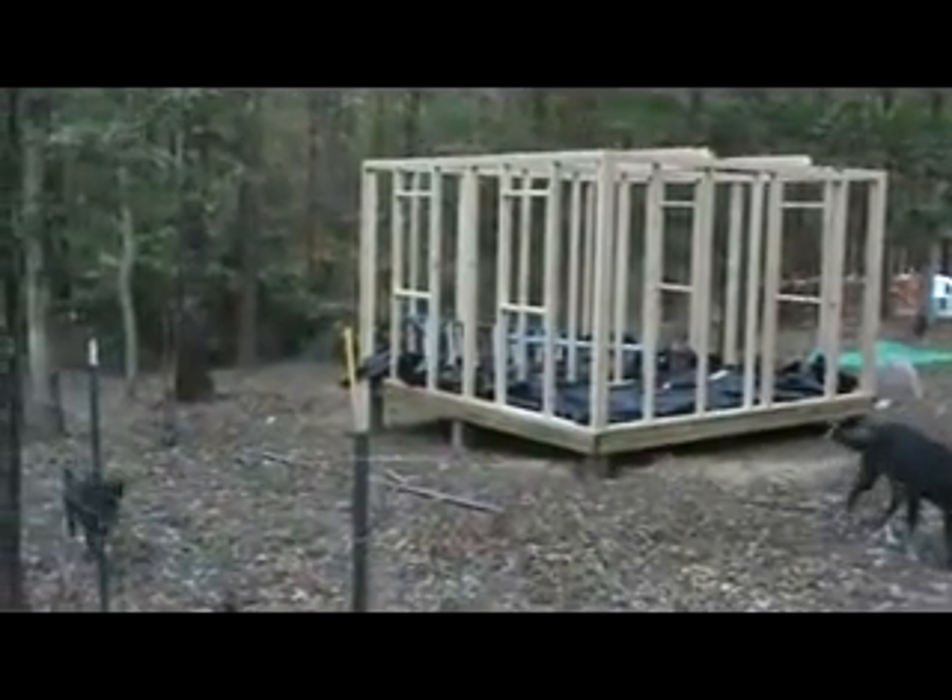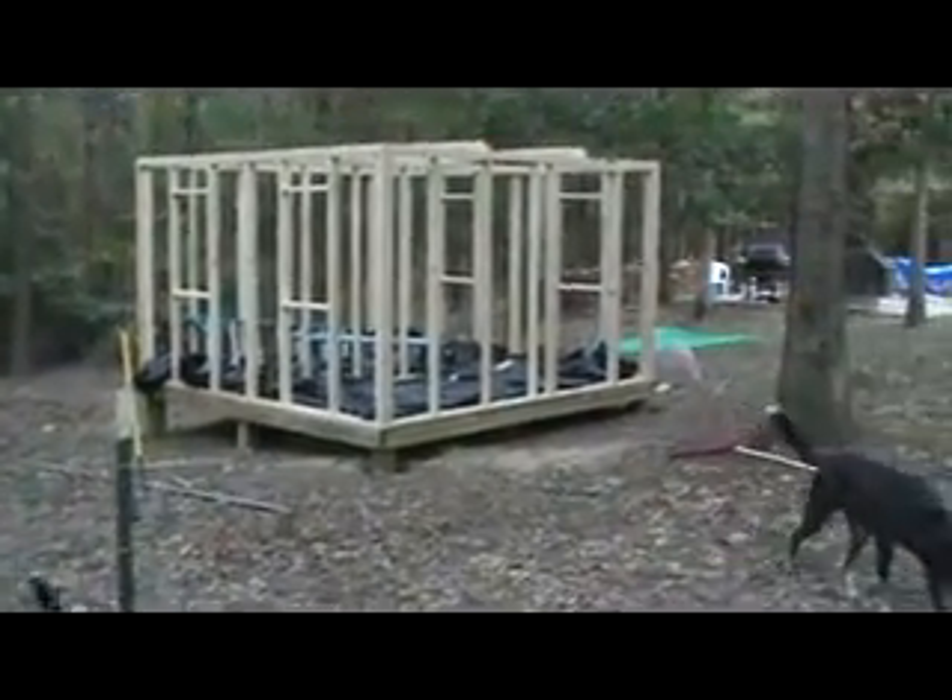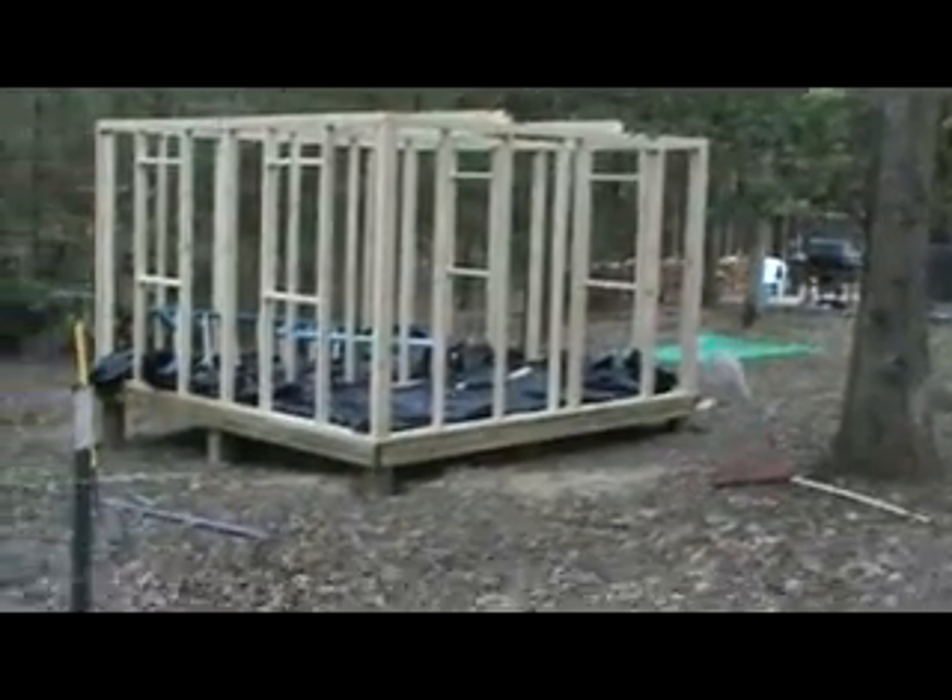As you can see, we're framed up except for the roof of course. We've got some ceiling joists up — just two, don't need that many, we're not talking the Taj Mahal here. You can see it's framed up for the two windows. The door is supposed to be right there where the triple studs are on the upper side — that's the door framing — and you can see there's two windows on the other side.